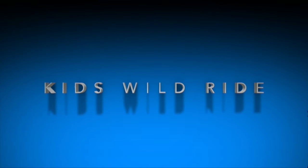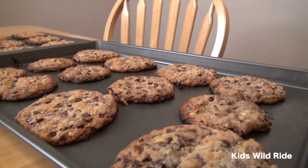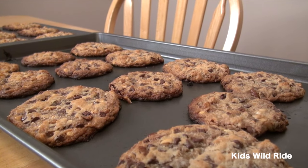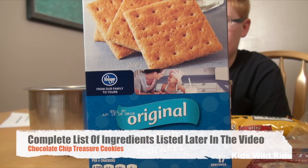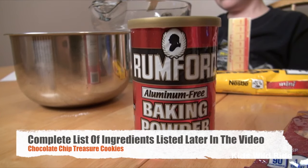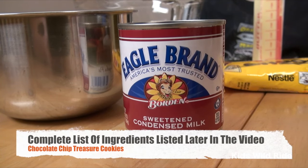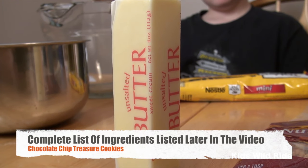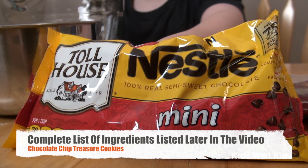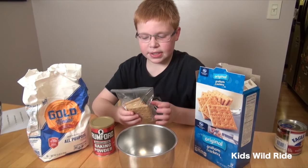A Kids Wild Ride production. Hey guys, it's Owen here. We're going to show you today how to make chocolate chip treasure cookies. Here are the ingredients you'll need: one and a half cups of graham cracker crumbs, half cup of all-purpose flour, two teaspoons of baking powder, one and two-thirds cups sweetened condensed milk, half cup unsalted butter softened, three-fourths pound of semi-sweet chocolate chips, and one cup of chopped nuts.